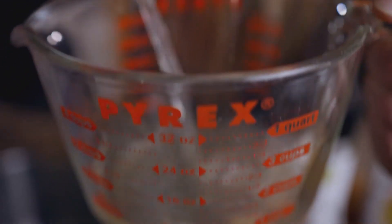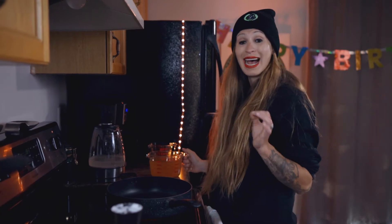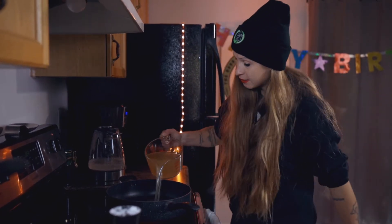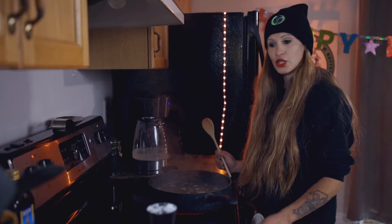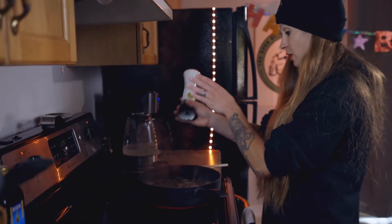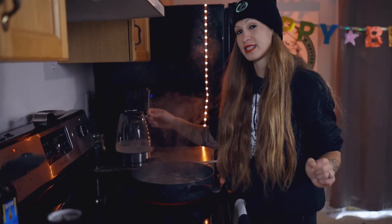In a large saucepan over the stove, we're going to add our six cups of chicken broth and bring that up to a boil, then add a little dash of salt. Starting on high heat, once it's up to a boil we're going to add a dash of salt, bring it down to a simmer, and then move on to making our mud balls.